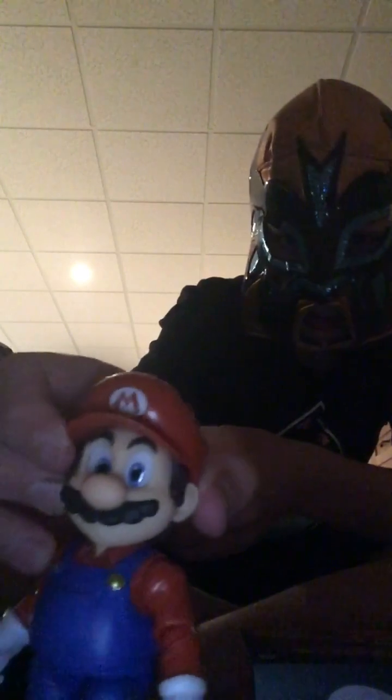I recommend getting this character if you like Mario or Super Mario games. Lucky for me, I'm a big fan of Super Mario, so I like this. And you guys — that's kind of creepy — realistic eyes, it looks like they're following you. If you think this Mario character is cool, like this video and subscribe to the channel, and that'll show me that you guys like these types of videos.